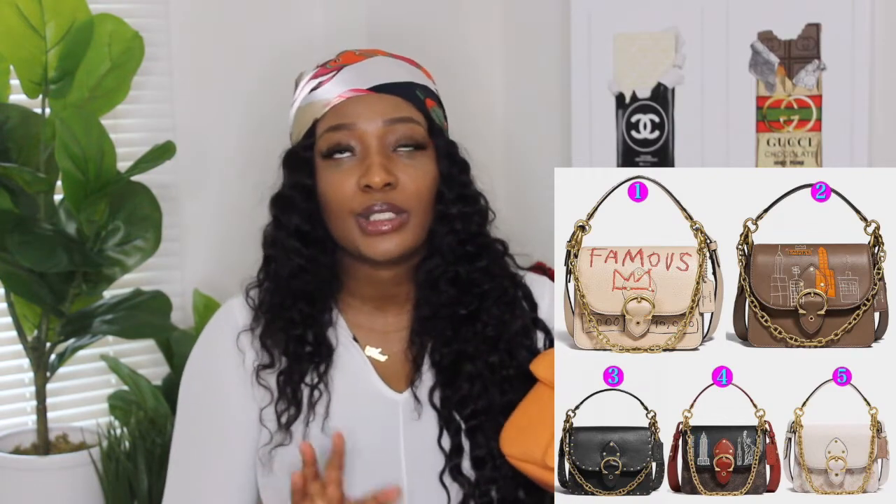Coach quality has always been good — it has always been good. I really don't know what happened, I don't know why it kind of fell off people's checklist for so long, but they really got this one. They also have another bag that I think is so pretty — I think it's called the Beat 18 or the Beat bag — that bag is so beautiful. Shout out to Coach. Anyway let's get inside and see what the inside is giving.